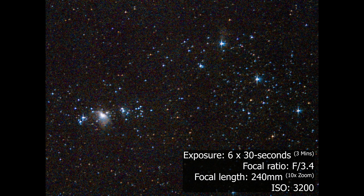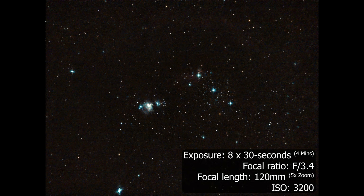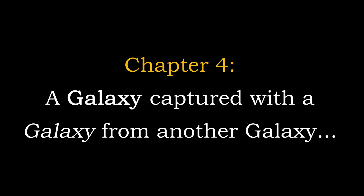You can judge for yourself which setting you most prefer from this comparison of the resultant images achieved at 10 times zoom and 5 times zoom. I did also try out the 10 times zoom on Jupiter, and in doing so I was able to image several of its largest moons. But despite how much I reduced the exposure, it was impossible to make out any of the surface detail on Jupiter. Which brings me to the big one — the galaxy next door.